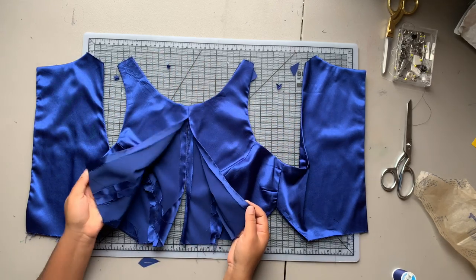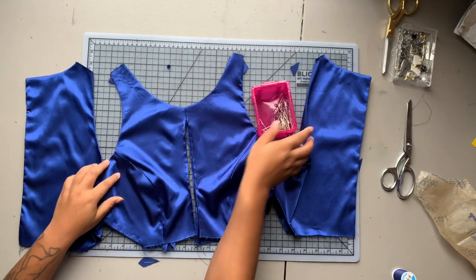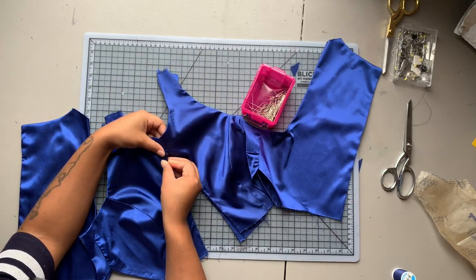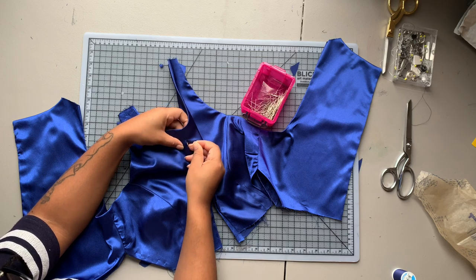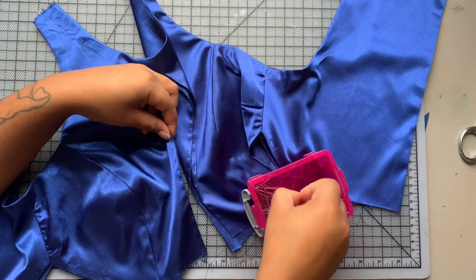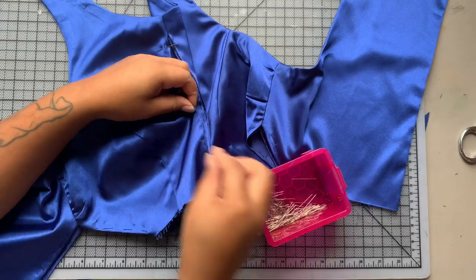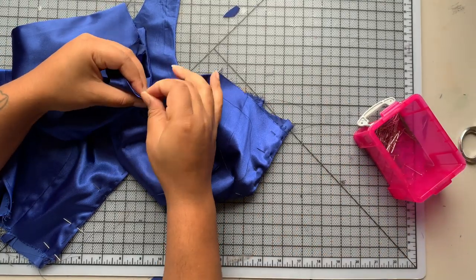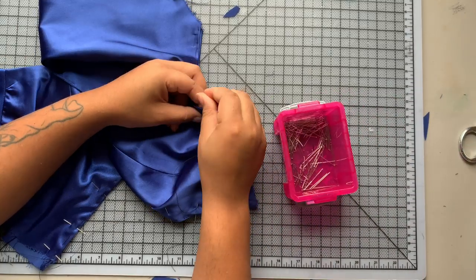I can't remember if I pressed it or not — I probably did. The instructions tell you to close out that center front seam, so I'm going to match the center front line on both my lining and my facing, place pins all the way up and down, and then slip stitch it closed. In hindsight, since we still have an opening at the bottom, I probably would have done this by machine, but I followed the directions to the T so I'm doing it how they tell me.